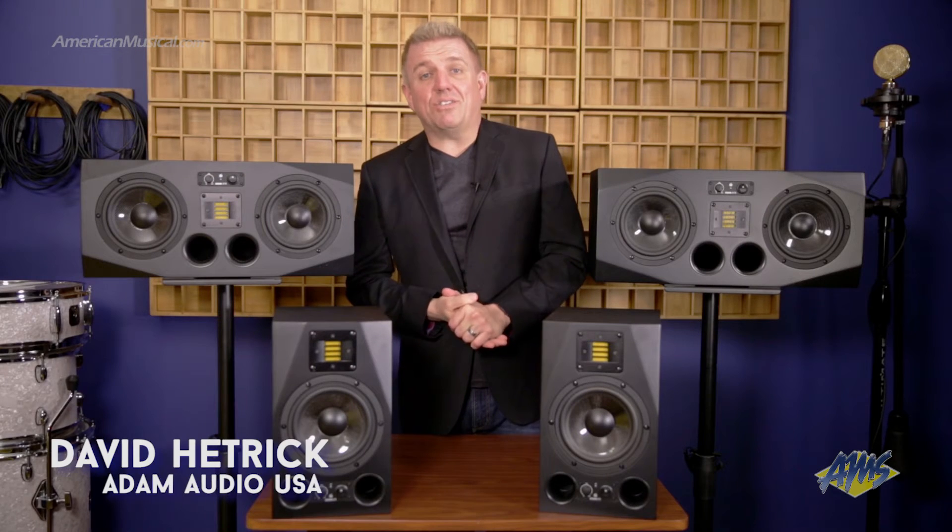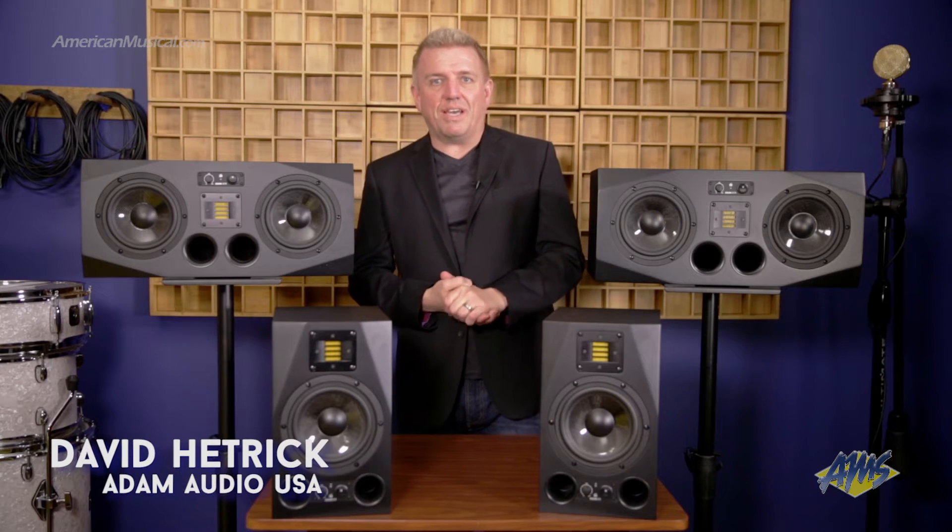Hi, my name is Dave Hetrick. I'm the president of Atom Audio USA. Atom Audio is based in Berlin, Germany, and all of our products are built there.